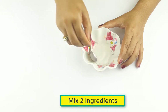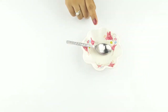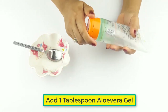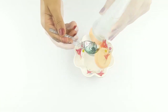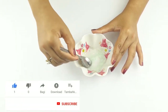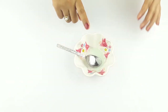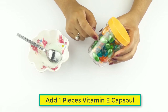Mix these two ingredients. Now add one tablespoon of aloe vera gel, then add one vitamin E capsule.